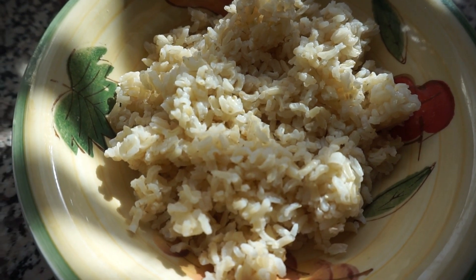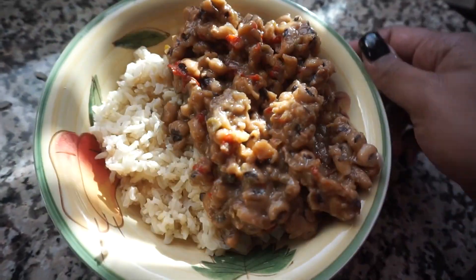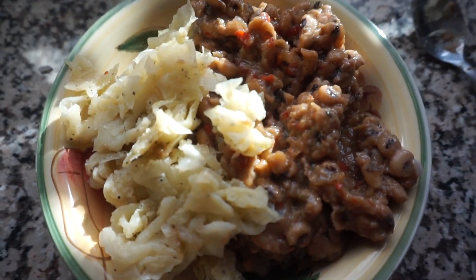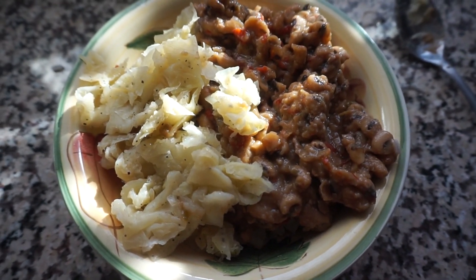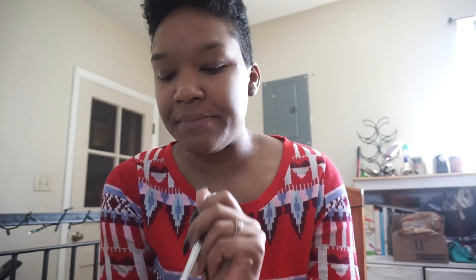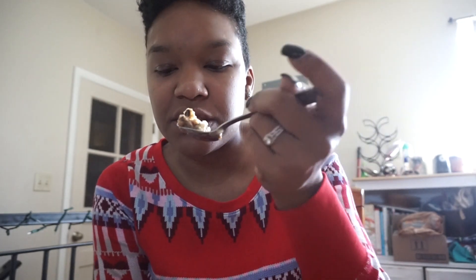Now it's lunchtime and I'm eating leftovers — brown rice, black eyed peas, which were good as hell by the way, and cabbage. Also, who all eats leftovers? Let me know. I totally dropped my phone there.